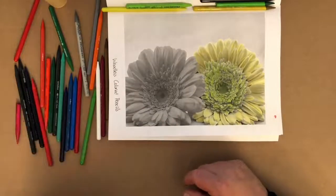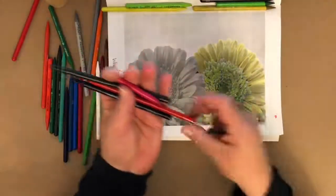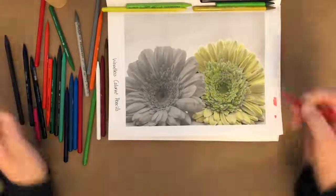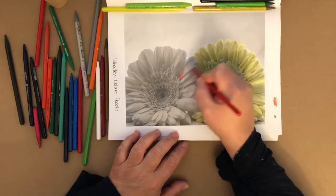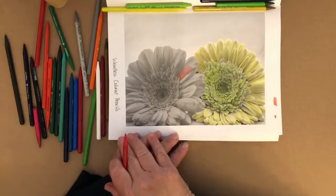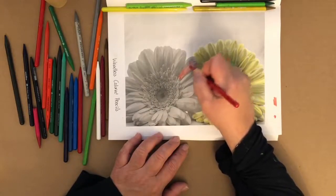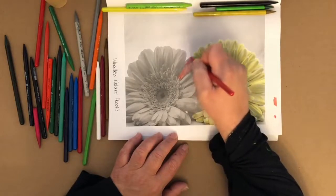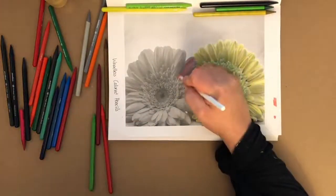For the next flower, I thought I had a good lavender but I can't find it. I'm going to go with this orange-red color. This particular flower has much darker grays. I want to use the same pressure, and then let's get rid of the graininess by adding some white.